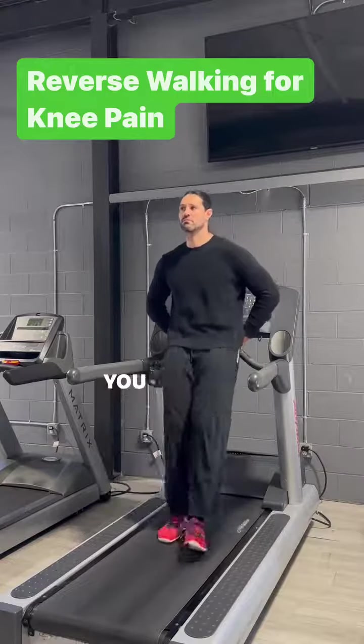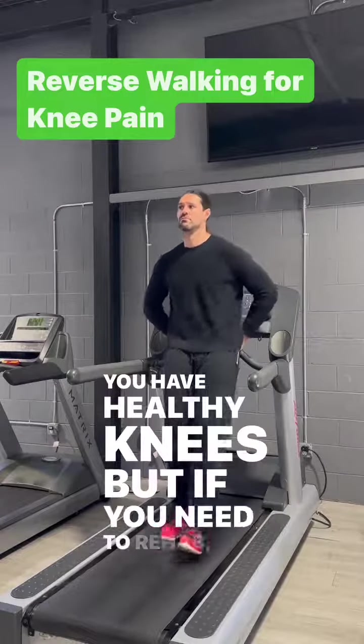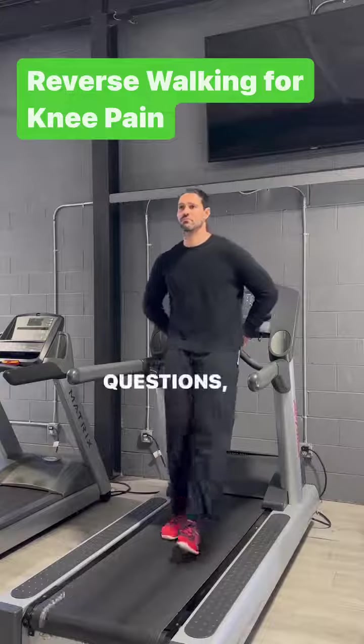I don't recommend this exercise if you have healthy knees, but if you need to rehab, definitely consider it. Questions, comments, post below.